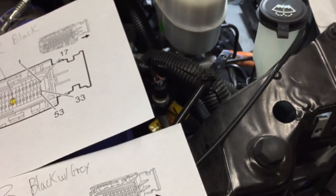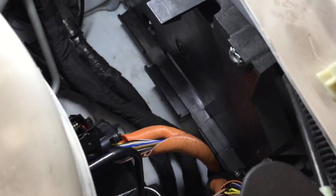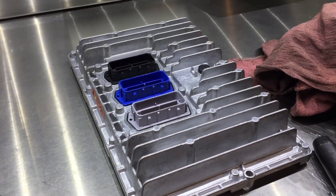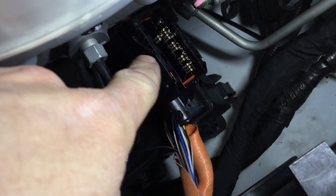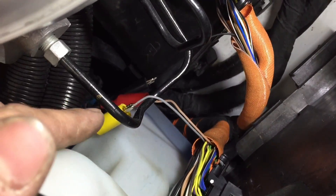I took the PCM out — it's sitting over here on my toolbox — and checked the terminals. They all looked good. I got underneath the bus, disconnected the engine oil pressure switch, and all the terminals on that connector were good as well. I disconnected them, took the wire harnesses apart, and also disassembled the connector so I could get the terminals out.